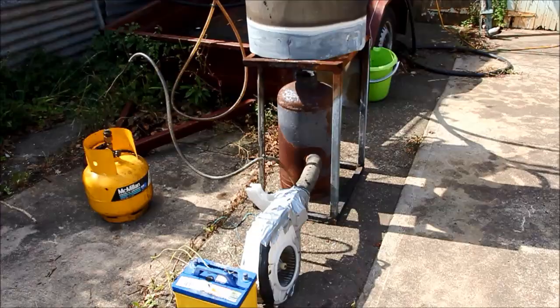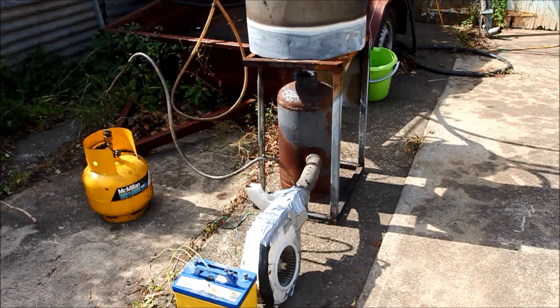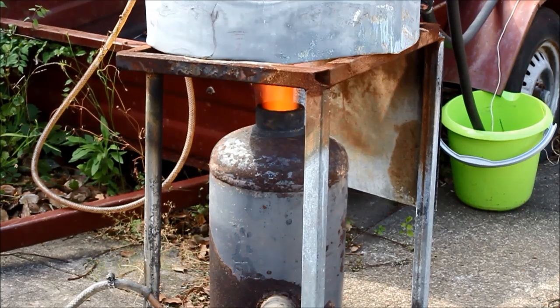I'm going to start the burner by using gas and injecting that where the oil would normally go. I'll throw a bit of newspaper in the burner as a light, and I've already put probably a quarter of a cup of oil in the burner. Once the oil gets hot from the gas, I'll be able to tell by the color of the flame. The burning oil will keep going while I disconnect the gas and then reinsert the oil line. It's a pretty easy thing — I've done it quite a few times now and I get a light within a couple of minutes at worst, even with a big burner like this.